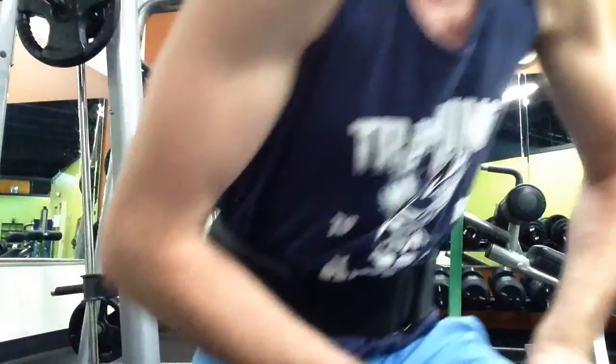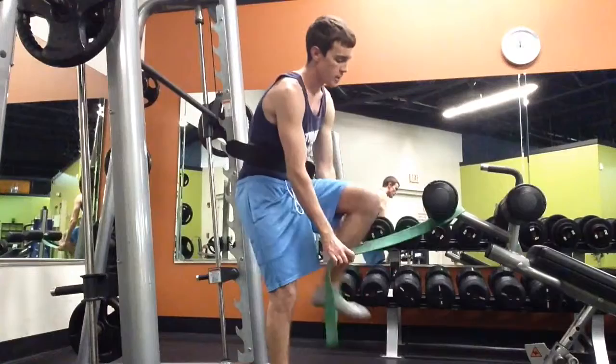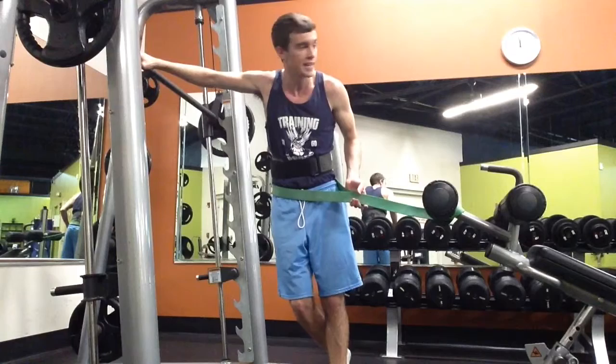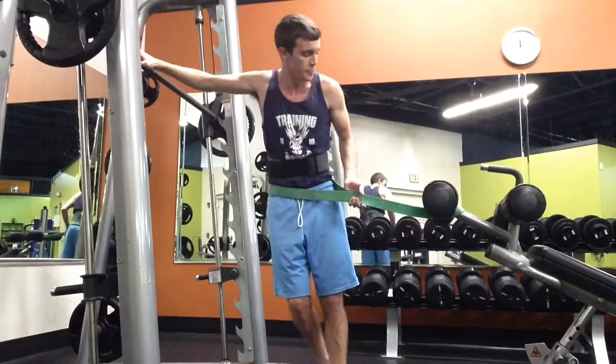So all I'm going to show you right now is how to go about doing this. Keep in mind, you have to take a great deal of precaution before putting this together. You have to make sure that you have great balance, which is why I'm starting off with a Smith machine. If you use a regular squat rack, I can't guarantee that you won't fall over. You should probably get used to it on the Smith machine first.